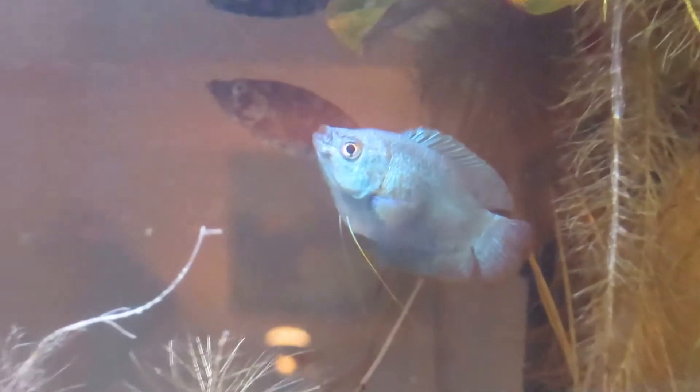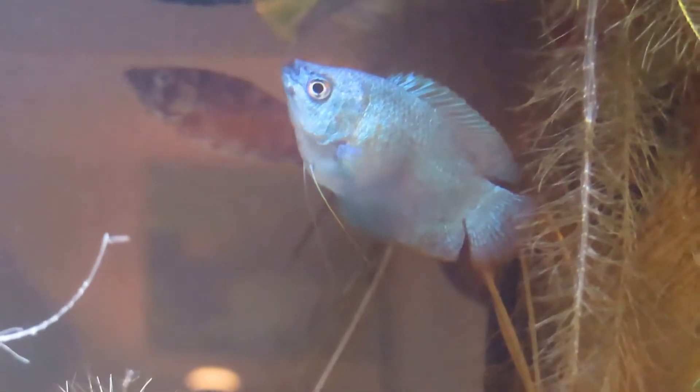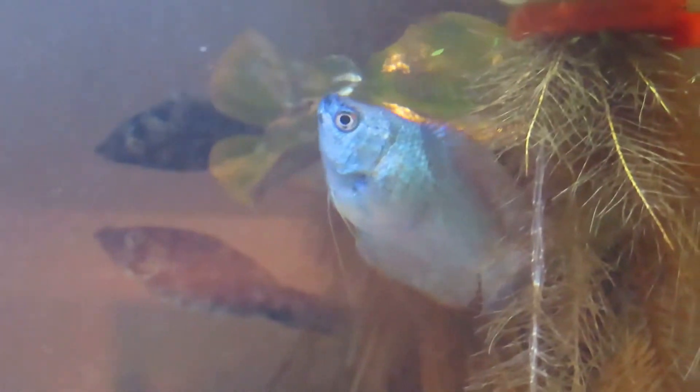You heard your name, huh? That's Pastrami, and there's another one back there — that's Salami. They are gouramis, and they're just playing hard to find right now.